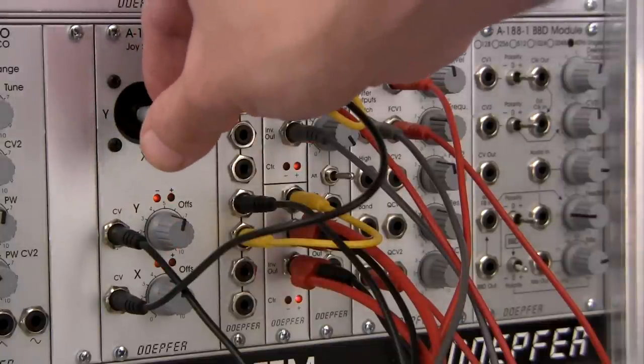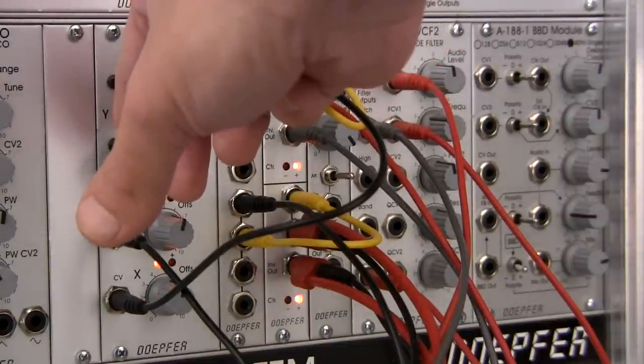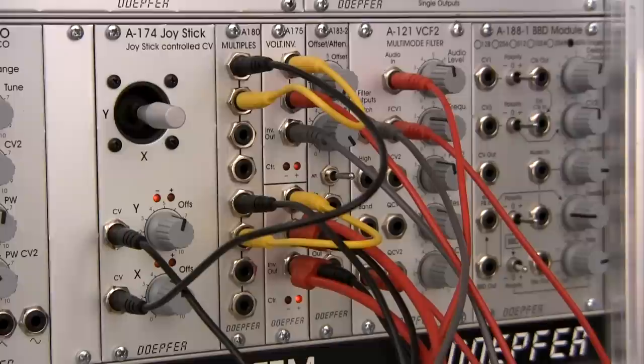And then all the way on the bottom left, you guessed it — you should be hearing it on the far left. Now the positioning stuff is actually happening inside the patch here on the DOEPFER system, but the panning part I rearranged in my DAW. I just want to let you know what you're actually hearing as we move forward through this patch.